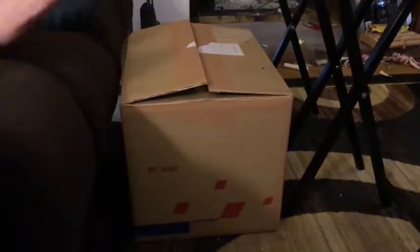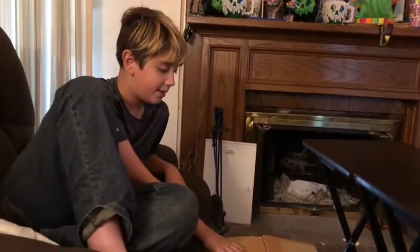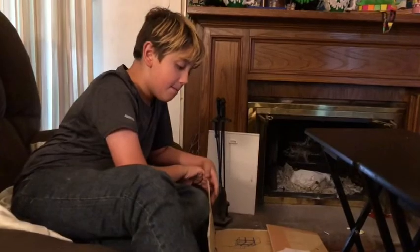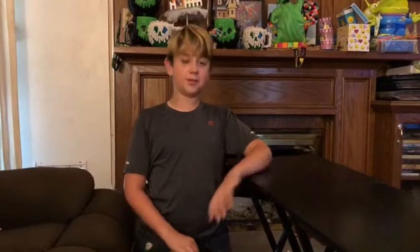Today we're going to do an unboxing video, right here. As you saw earlier, it's really, really heavy. But I'm going to unbox it right now. So, we're going to unbox right now.